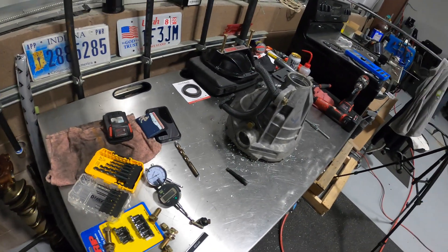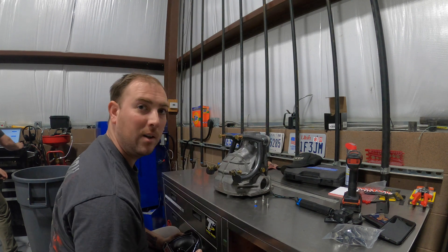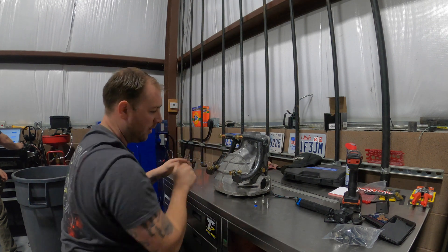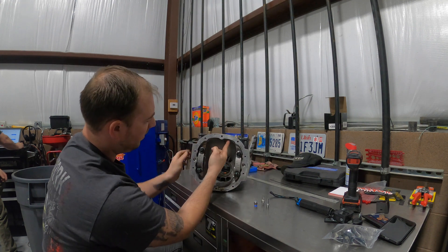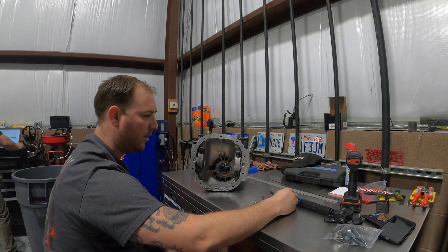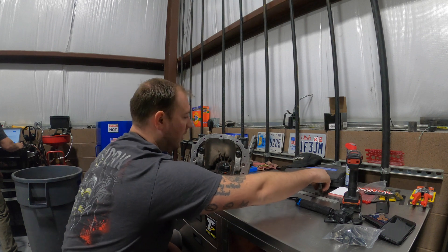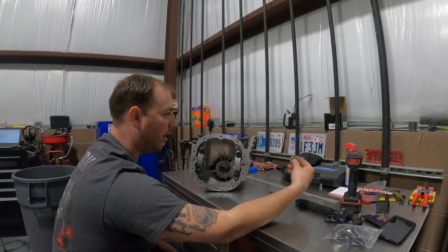The next thing we've got to do is vent the diff so we don't blow out the axle seals or the pinion seal while we're leaning on this thing. Some people vent the cover — there are a couple of different spots you can do that — but we're going a different route. There's a nice flat piece right here on the actual case. We've got options: a barb fitting, or this — an eighth-inch MPT push-lock fitting. We're going to drill and tap it, get this dialed in, and then look at our options for baffling.